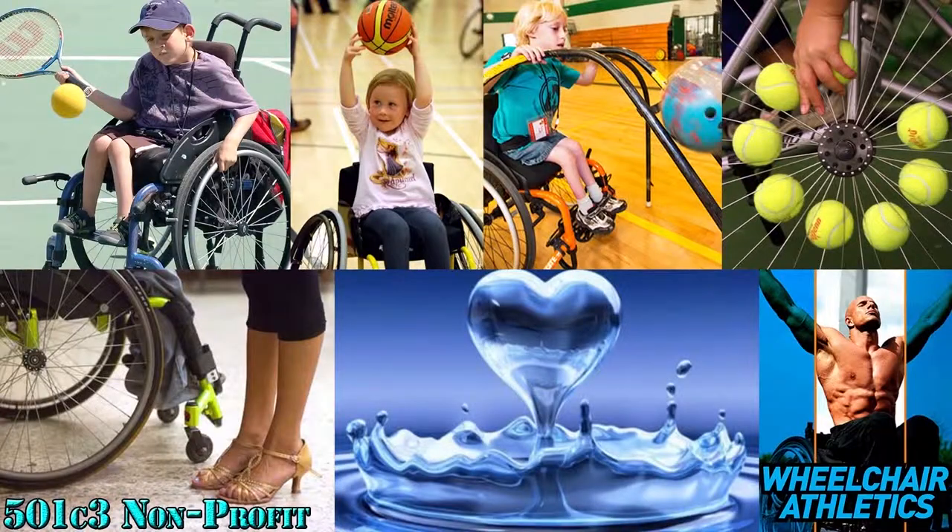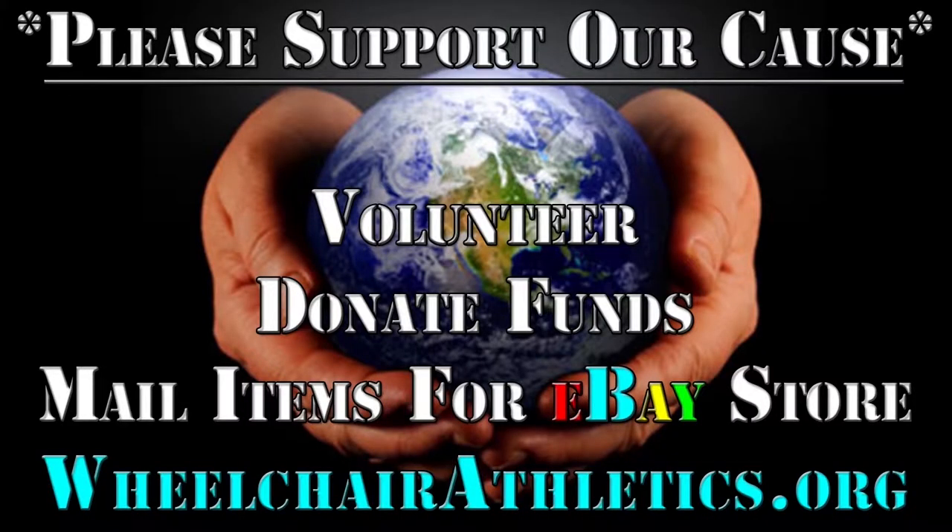The Wheelchair Athletics Foundation is a 501c3 non-profit that provides and supports disabled athletes. Please support our cause — volunteer, donate funds, or mail items for the eBay store.